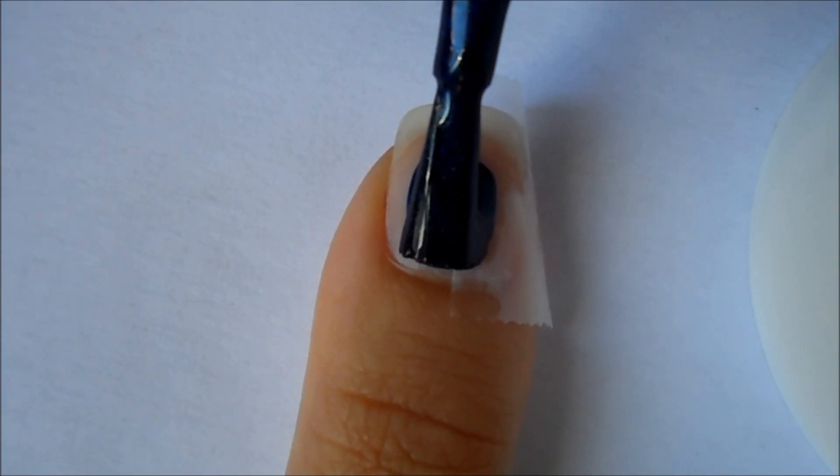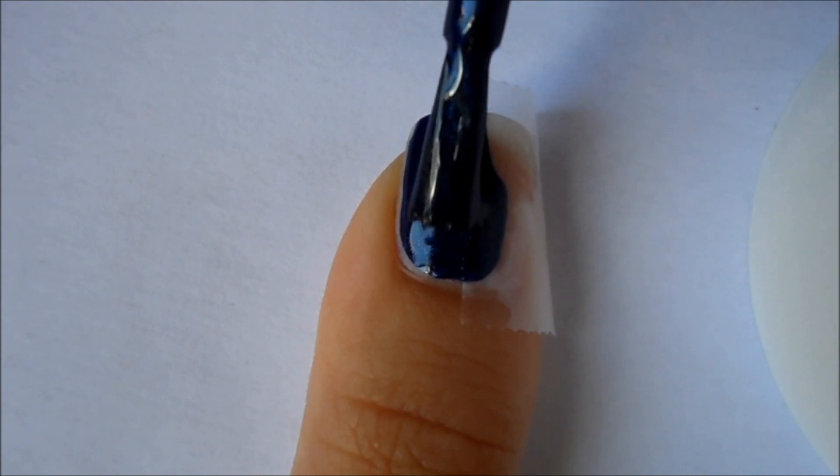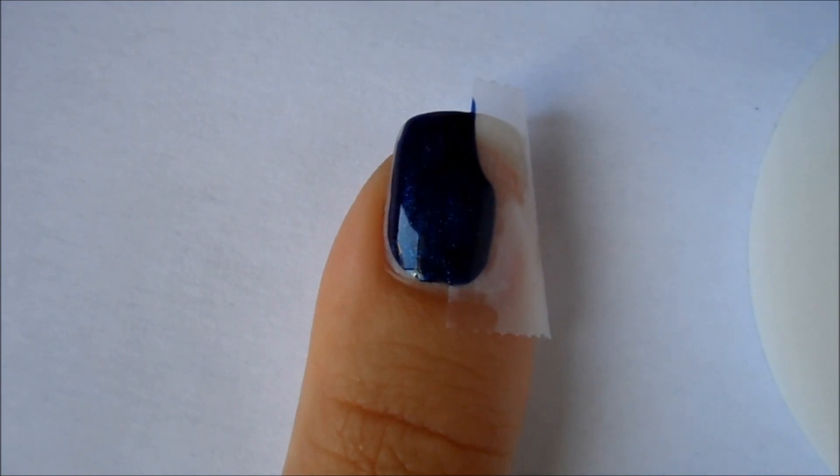Then apply your first color using a thicker coat than usual, and then immediately peel off the tape.